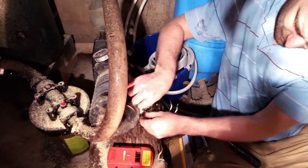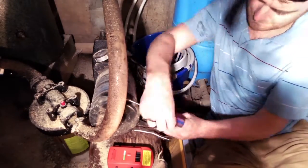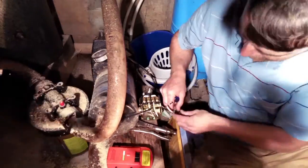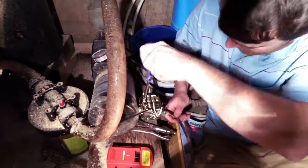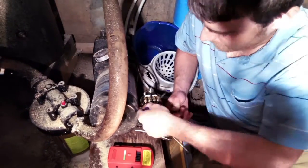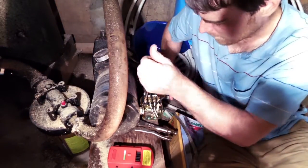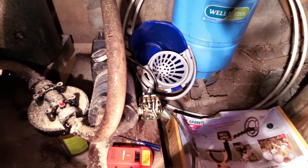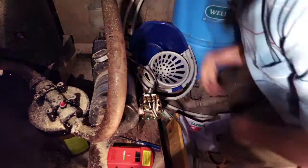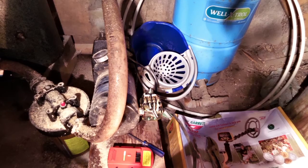The pressure switch was a little blackened and melted — the two plates that connect together to actually turn on the pump. So I bought a new one thinking that was it, but that was not it. I think the actual motor inside was burnt out. The windings were burnt, so they weren't turning it. If you rotated it a bit and then gave it power again, it would start up. I'm taking off the new pressure switch that I put on because I'm going to save it — it was about 30 bucks. That was the first attempt at fixing it.